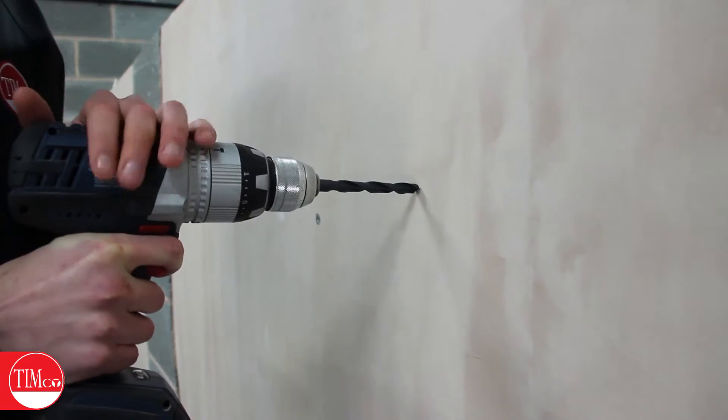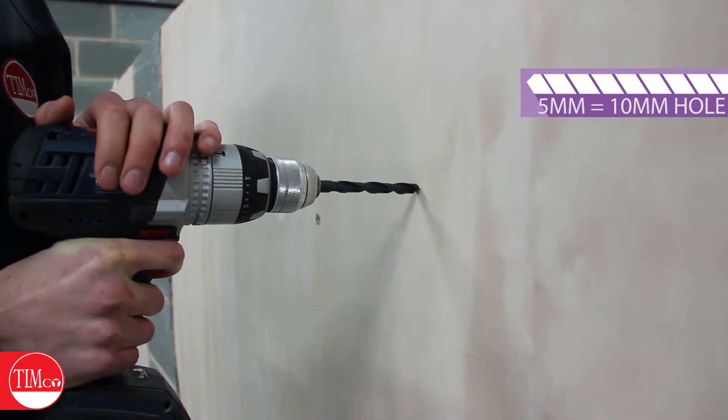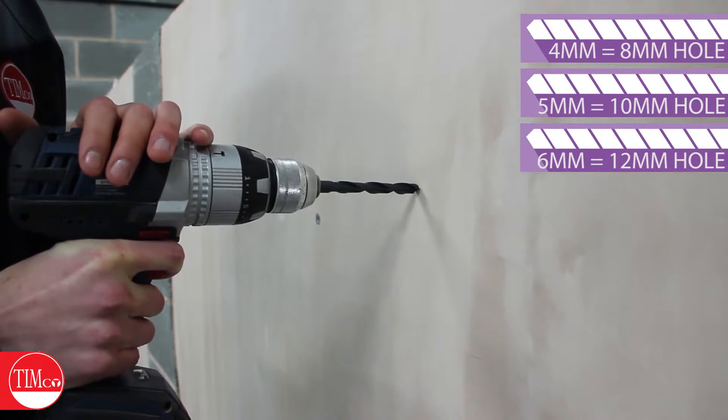First of all we need to drill the hole in the plasterboard. I'm using an M5 cavity anchor, so that means we're going to need a 10 millimetre drill bit.